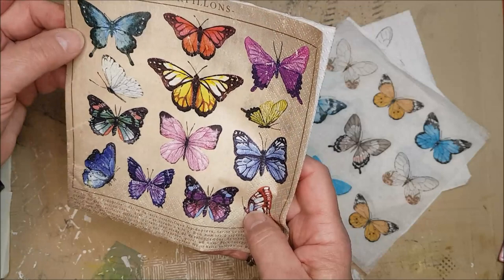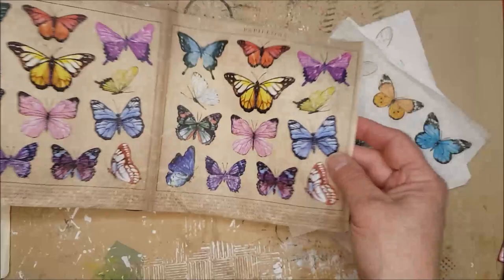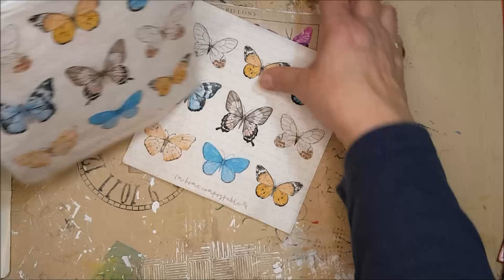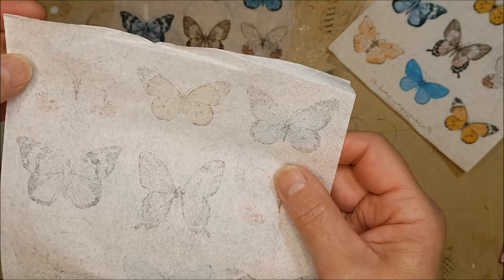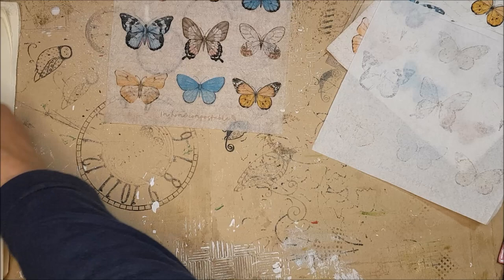This particular butterfly design has got four in a row and they're not quite the same — counting them all up I have around 52 butterflies altogether, with a whole load of lovely colors. So it really is worthwhile and you'll get a lot of fun out of one napkin. What I'd normally do is separate the napkin layers — some napkins are two-ply, some are three. This is three-ply: you can see it's still quite white underneath but it has an imprint of the design on it, which I can still make use of.